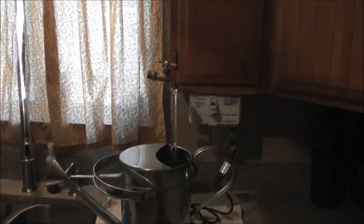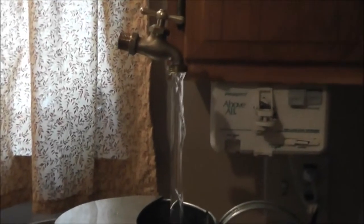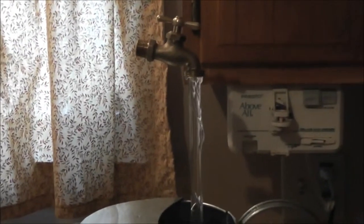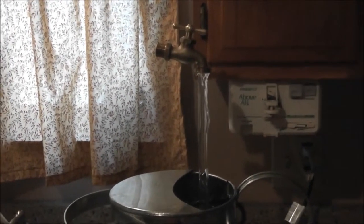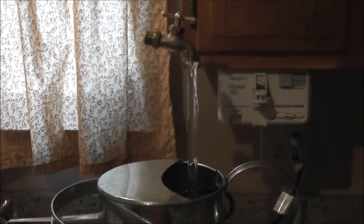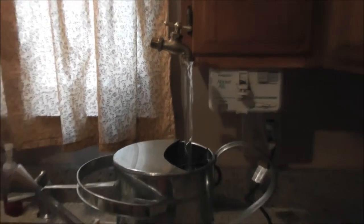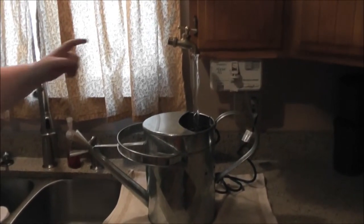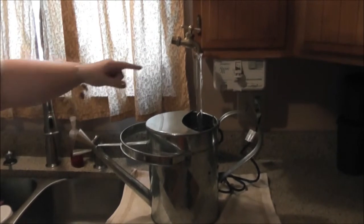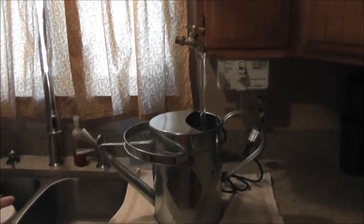We bought the watering can at Lowe's. You can buy different ones, cheaper ones, but we decided to go with metal to keep it nice and clean looking. Then we went online, typed in 'watering can fountain,' and found on Etsy — the website for crafters — that you can actually buy a kit that has everything: it includes the spigot, the pole, and the pump.